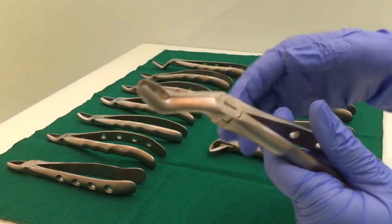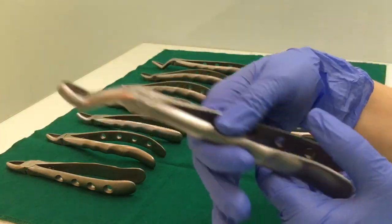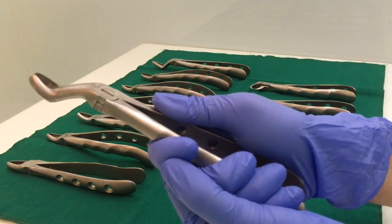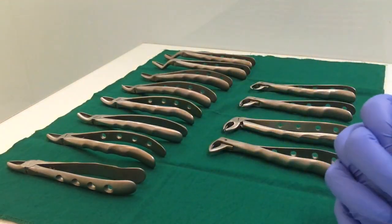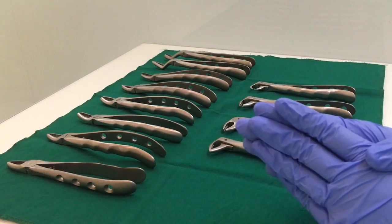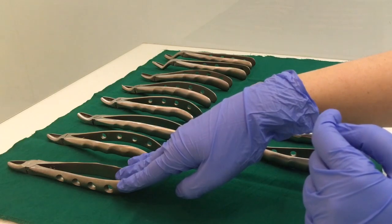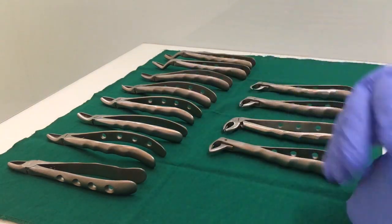You can see the difference between the upper root and the upper third molar. The upper third molar forcep has no side — whether right or left, you just hold it and use it. So we have learned about all the upper forceps: how to identify them mainly on the basis of the beak, and the upper anterior forcep on the basis of the handle, which is flat, unlike the others.